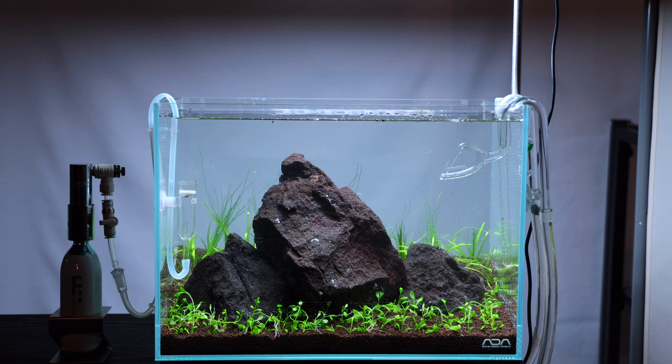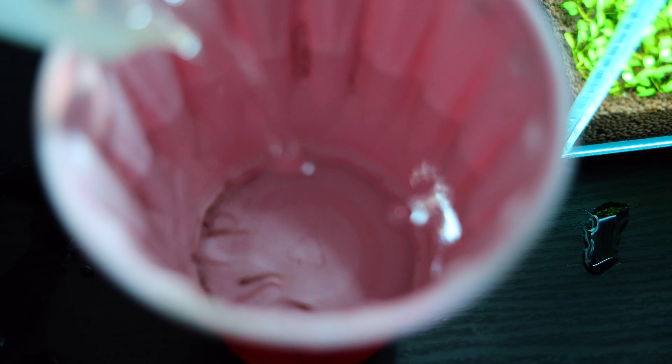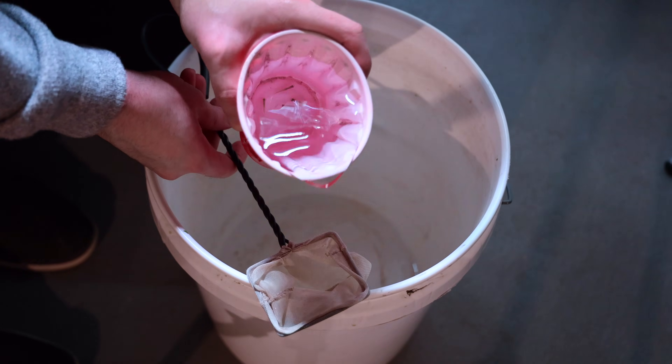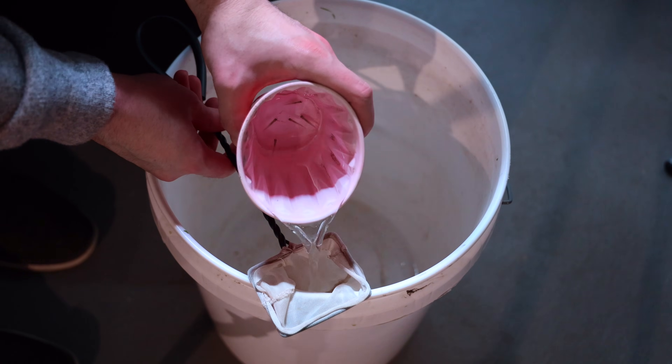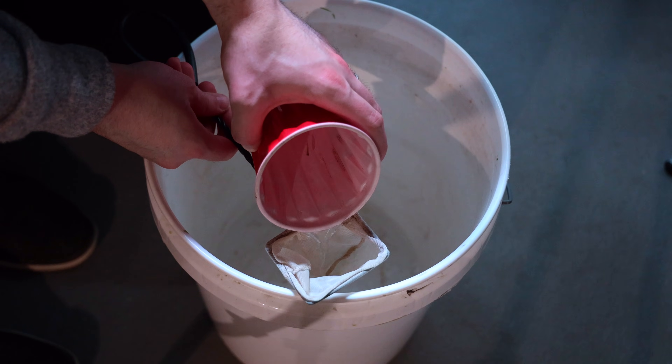With my Mini-M aquarium, I was able to add some shrimp after a week and fish after two weeks or so. For acclimating the fish, I do it the old-fashioned way. I add them to a small container from their old water and slowly add my tank water gradually until they're acclimated. Then I net them out and let the water pour into a bucket so it doesn't go into my tank, and I gently add them to the aquarium with a net.